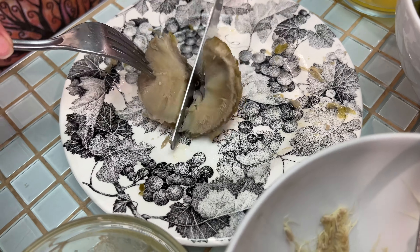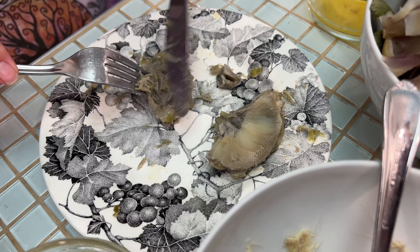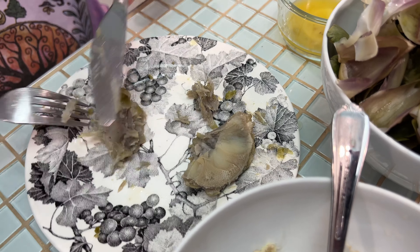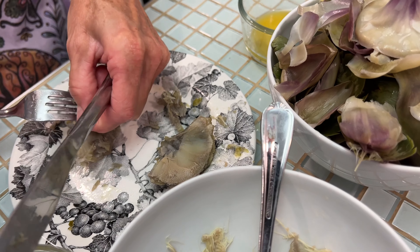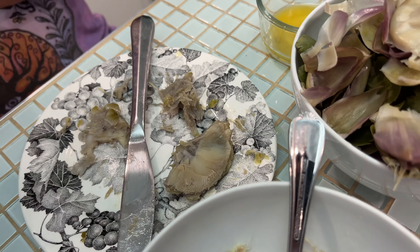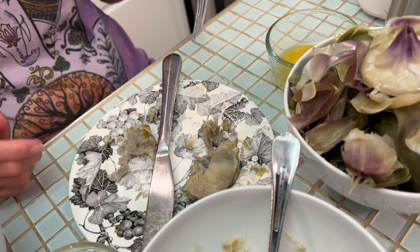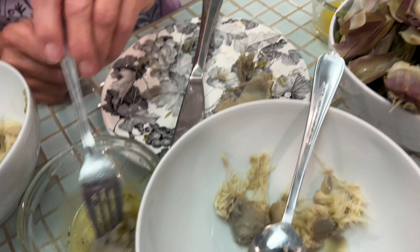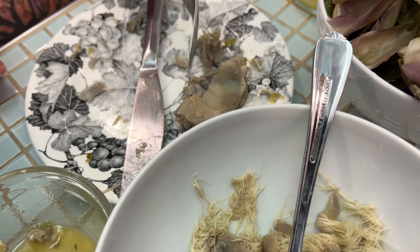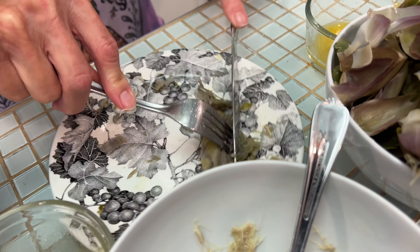All right, there's the heart — now she's just going to cut it up into pieces. It just breaks apart and it's ready to go. You just eat everything and whatever you can't chew you spit out. All right, don't pull all that off — just dip it and eat it. Get in there. Artichoke! What do you think? Good. Get that other piece — you're doing great.